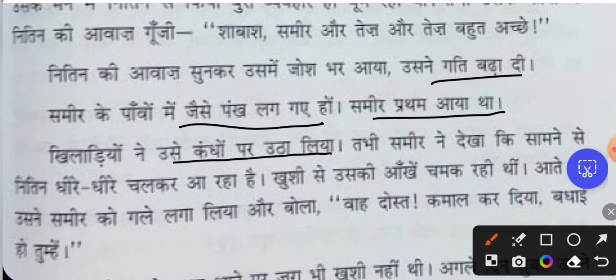The other players lifted Samir on their shoulders — this is what team spirit looks like. Then Samir saw Nithin coming slowly. Nithin's eyes were shining with happiness — he was so happy that his friend had won the race.